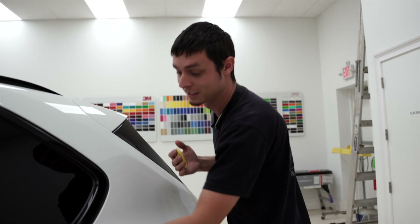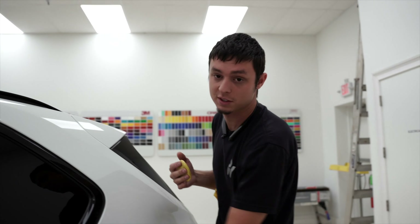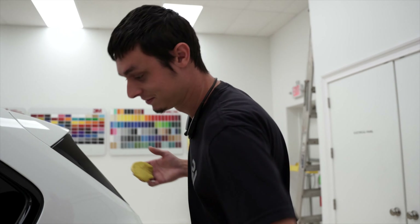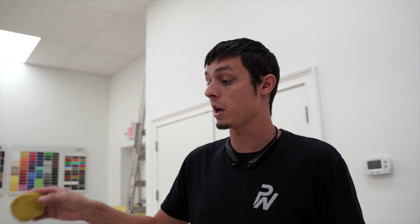Now this is super slick — hear the difference? A lot of the stuff you can't see with the naked eye will show up, especially on a white car, when you start wrapping it a darker color like what we'll be wrapping it. You want it as slick as possible so the vinyl can bite and you don't have any trash showing through it.